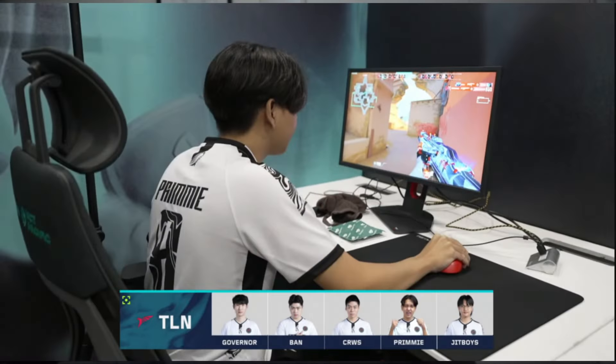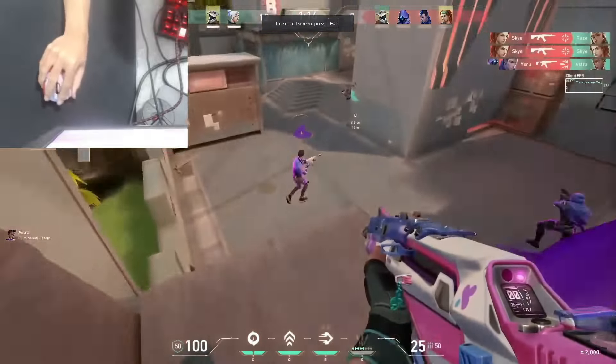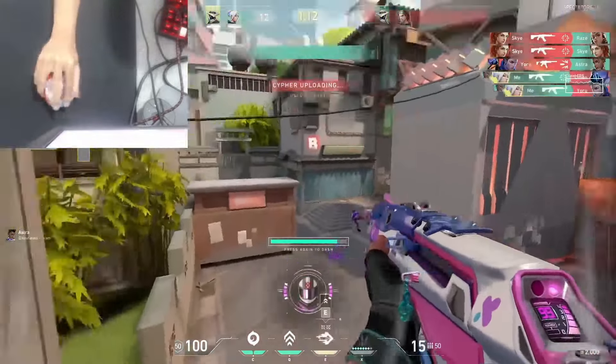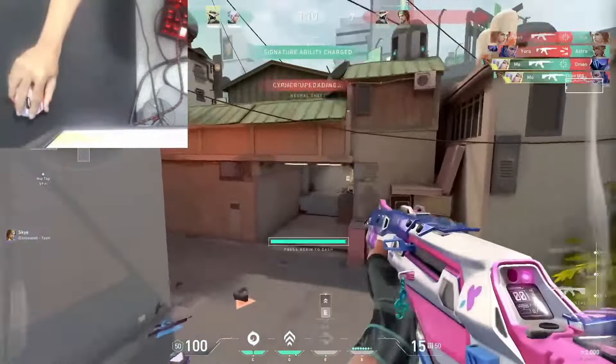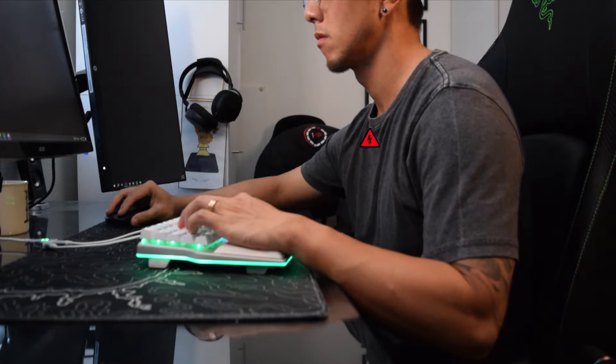Primmy sits in a more rounded position overall, and his arm is actually extended out a bit from his body. Similar to most pros, he uses his wrist for smaller angle flicks and his shoulder for larger angle flicks. This rounded position can definitely put him at risk for some neck issues and headaches.